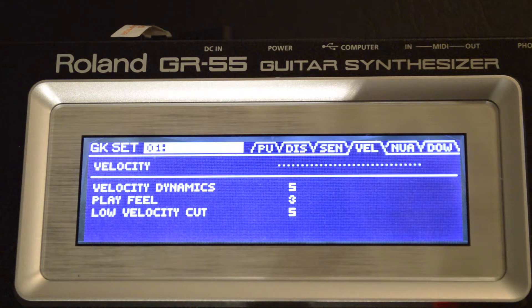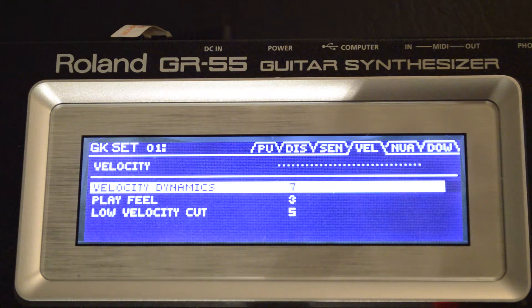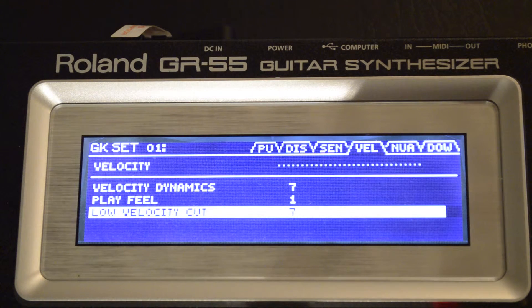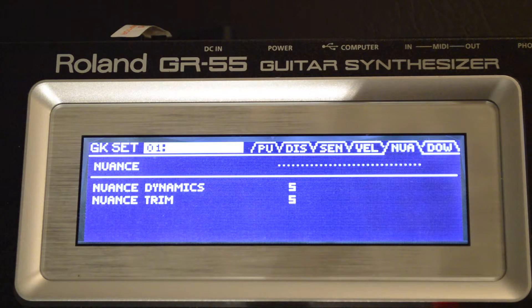For the velocity settings, I use 7, 1, and 7. The last setting that we're concerned about is Nuance, and that is set at 5 and 5.